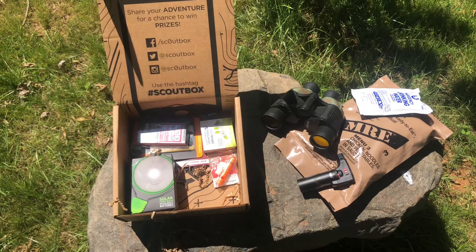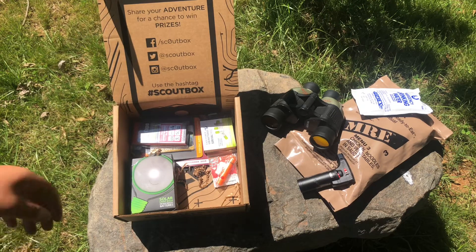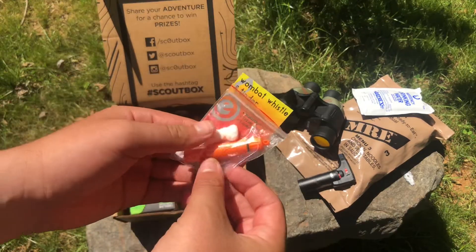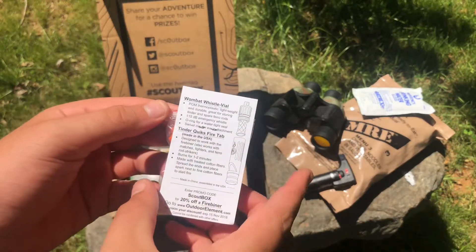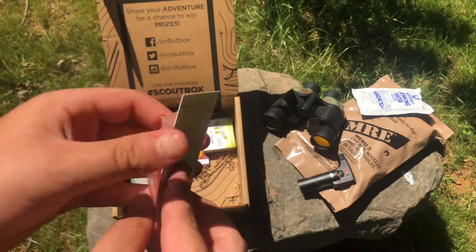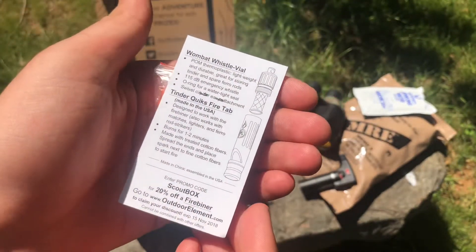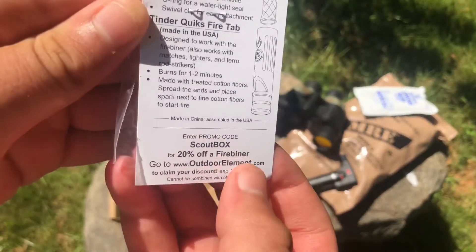Okay, that's pretty good and that's what's inside — kind of a top view. So the first thing I want to look at is this — the Wombat Whistle and fire tab. So it has a whistle and it's a fire tab, that's awesome! It's a whistle and you can also light a fire — that's pretty cool. It has instructions on the back and a little promo code, look at that.